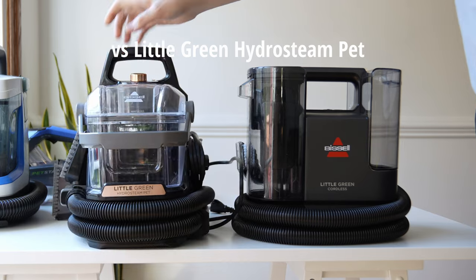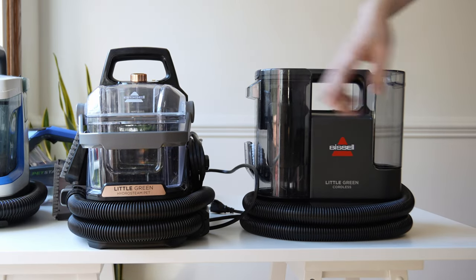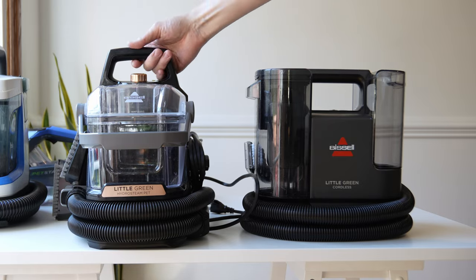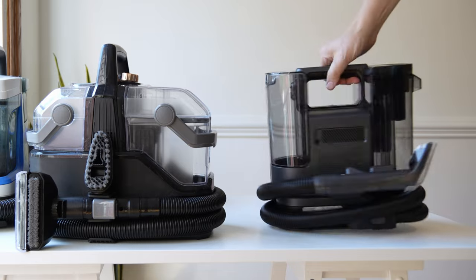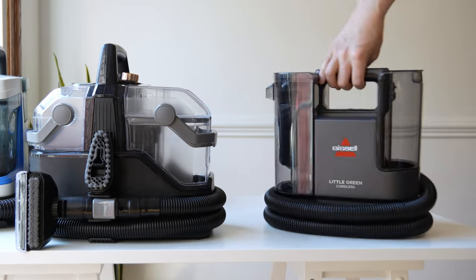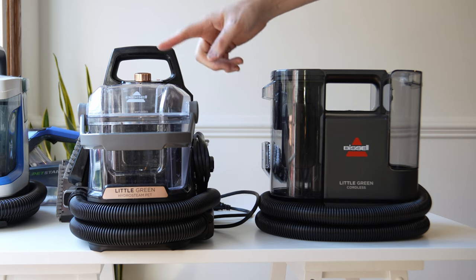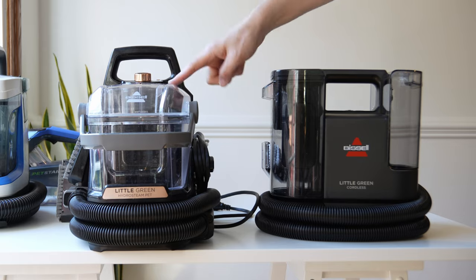This is the newest: the Bissell Little Green Hydrosteem Pet. The design language has been updated — Bissell likes these new cleaner colorways and opaque plastics to give it a more premium look. The dials have been updated and everything feels a bit more premium. In our opinion, the Bissell Little Green Hydrosteem Pet will have the best performance for organic stains and anything requiring heat, and it works best with soap since most soap is engineered to be used with heat.